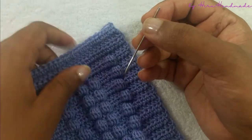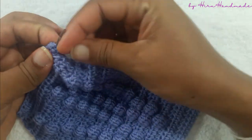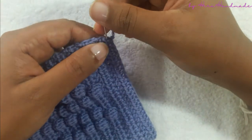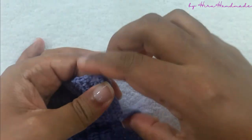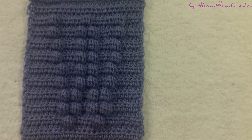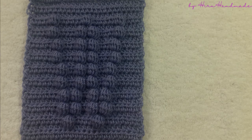Now to fasten off we can use the yarn needle. I have completed the letter. I hope I have explained everything clearly. If you have any questions regarding making this, you can comment in the comment section below. If you like the video, give it a thumbs up and share it. Don't forget to subscribe to my channel. Thank you very much for watching. Bye!